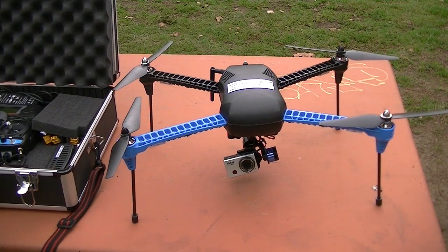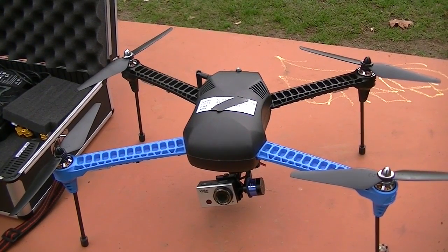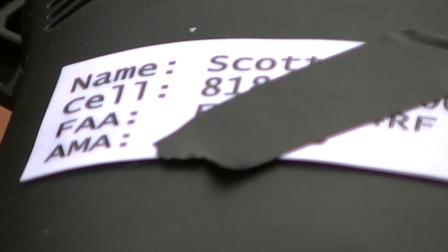For all the flyers out there who want to do it the proper way: this is what you're required to have. Put your name and cell phone on your Iris, then your FAA registration number. The AMA membership also covers you for injuries — even if someone gets hurt, or if someone steals your Iris from your car. Look up remote control airplane AMA, then go to the FAA and register your drone. Put your personal information on it in case the drone gets lost.